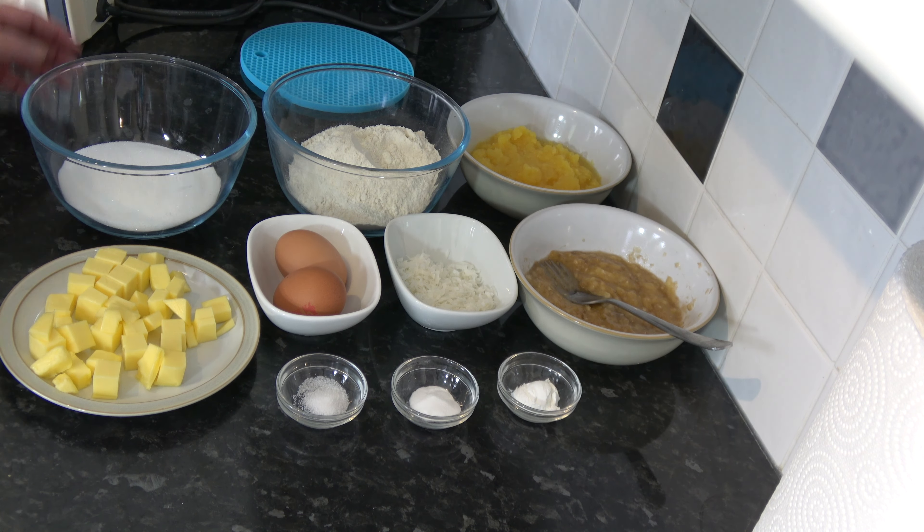Then I have one very ripe banana which I've mashed. My ripe banana out of the skin weighed about 130 grams, but you can use between one and two ripe bananas — just smash it up and it will start to discolor as the air hits it but don't worry about that. I also have one cup, 240 milliliters, of crushed pineapple. I took pineapple chunks, drained the syrup off, and processed the chunks, leaving any juice that came out of them in there.